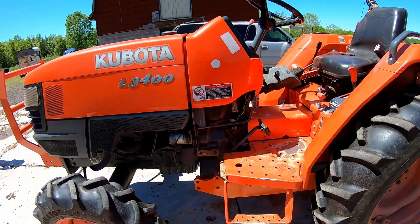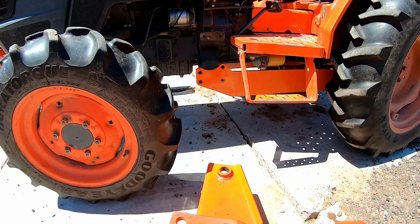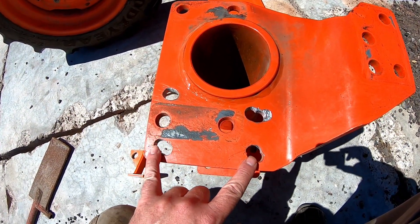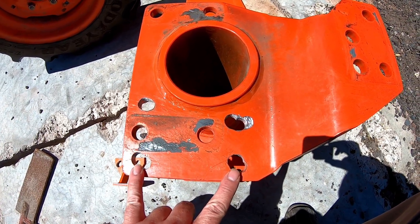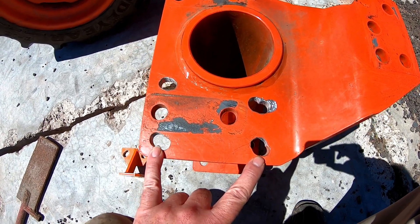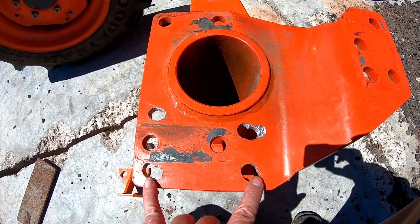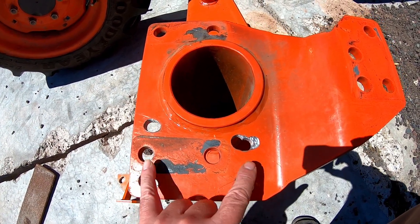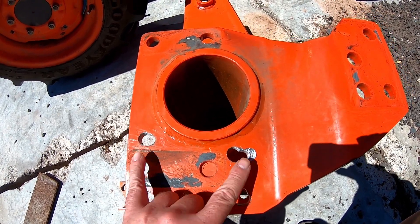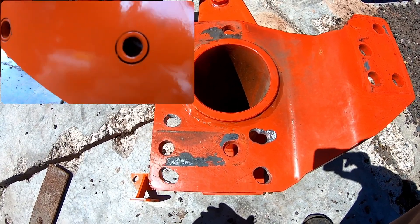Unfortunately, the subframe is about half a hole too short. Here's the ROPS — you can see we've taken a milling machine and made some adjustments. This is actually going to get flipped around so this side bolts to the tractor, but you can see we've milled these holes back about half a hole. There's a little bit of an angle, but I don't think that's necessary — that just happens to be where mine lined up.